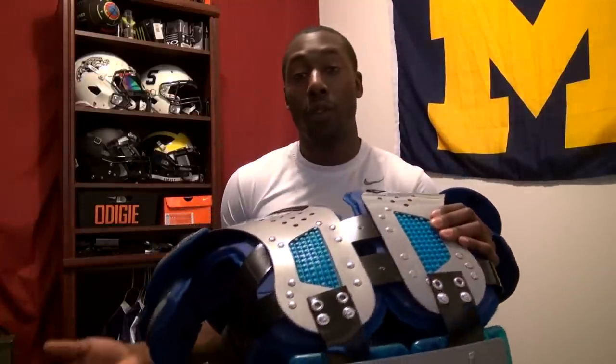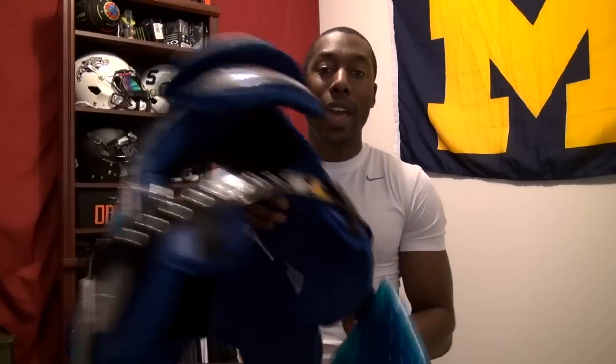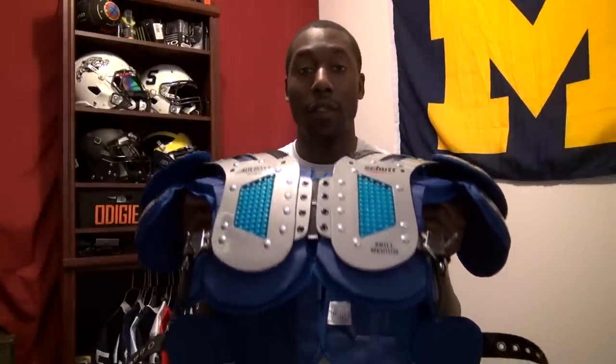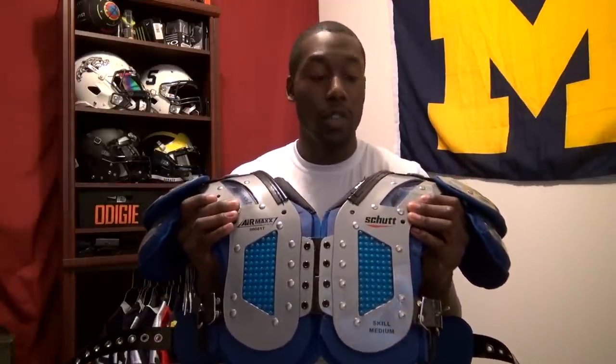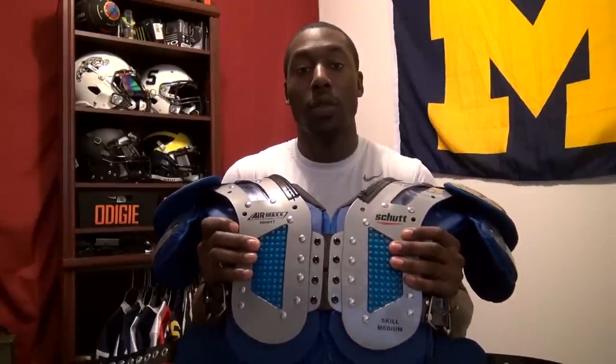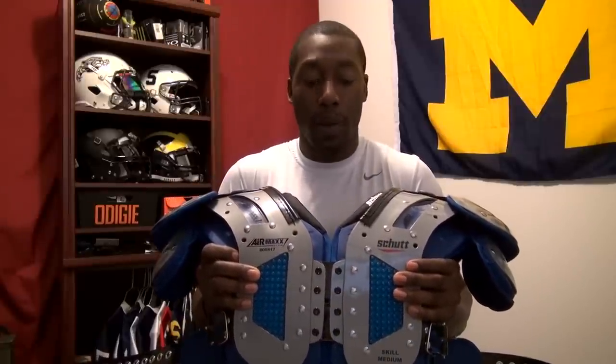Use the I Know Football discount code in the description for 10% off. The pads were $260 originally but are now much less on discount at Sports Unlimited. Shutt is coming out with the Air Max Flex 2.0 — I think these are visually cooler because of the blue, and there's not much difference in TPU use except they claim it'll be a little lighter. Overall I really liked this pad. If you enjoyed my review, give me a thumbs up, subscribe, share with your friends, and I'll see you guys next week.